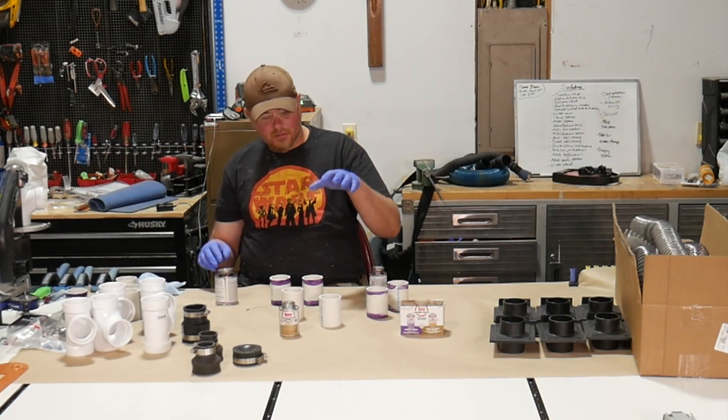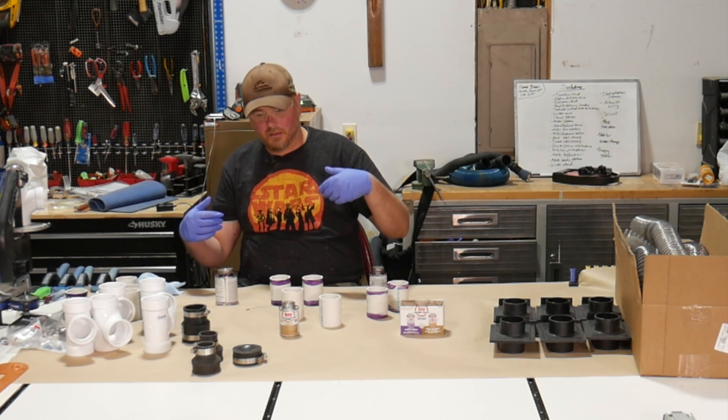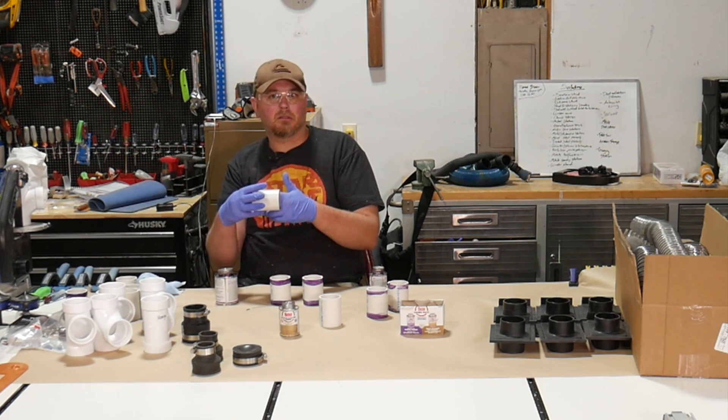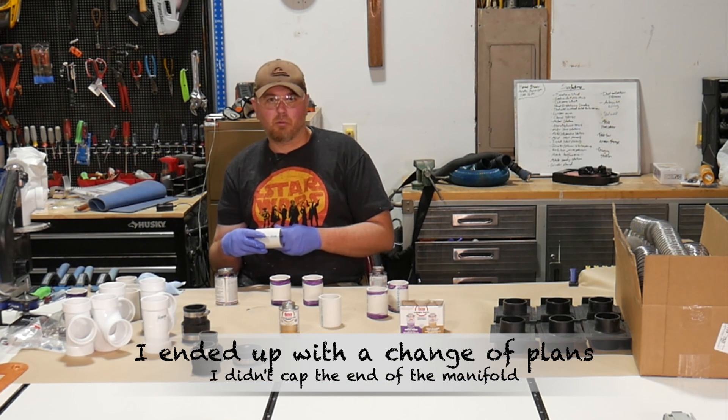On two of the end pieces for the straight manifold pipe, we only need to put the primer and glue on one end. One end will have the dust collection hose hooked up to it, and the other end we'll just cap in case we need to expand and add more ports later.